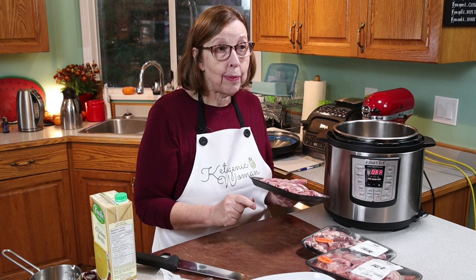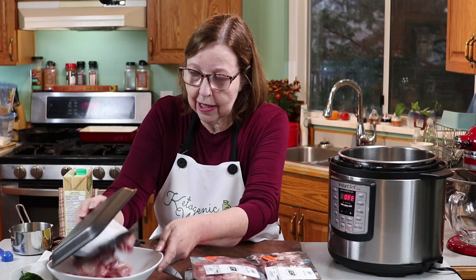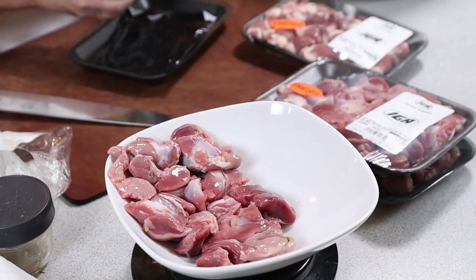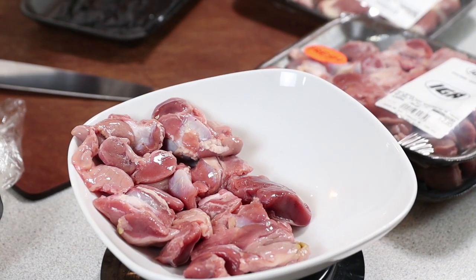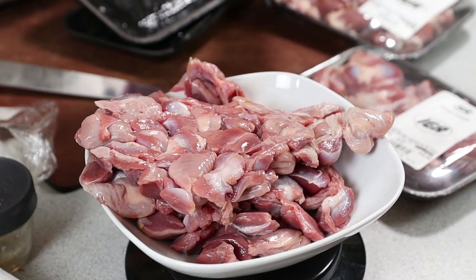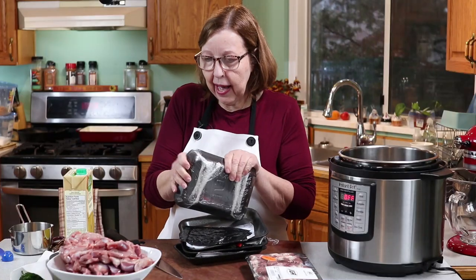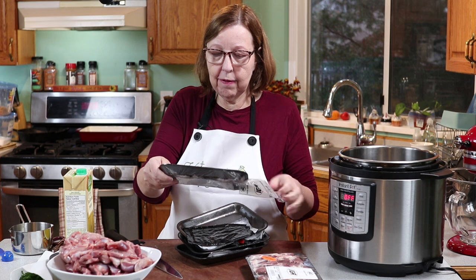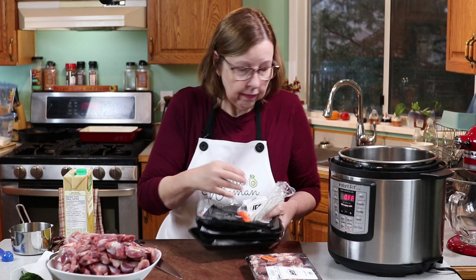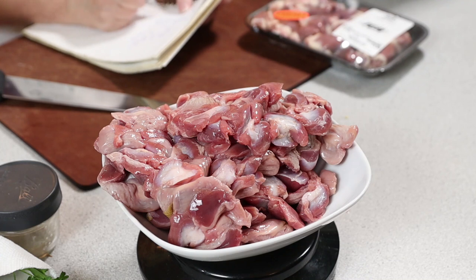You can have this soup on protein sparing — it's carnivore, keto, everything. Once I know how many chicken gizzards I have, I'll figure out the macros for the entire batch and you can do with that information what you need. So I have two and a half pounds.